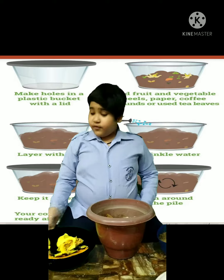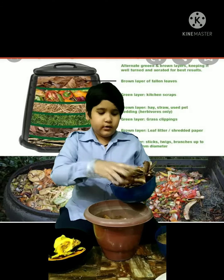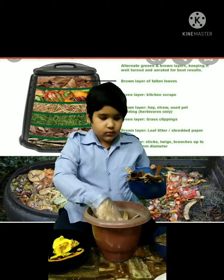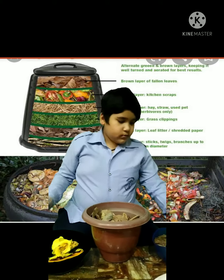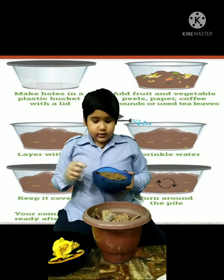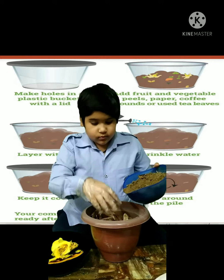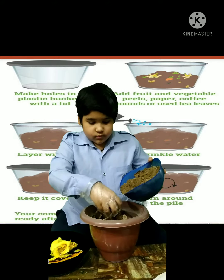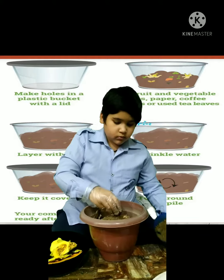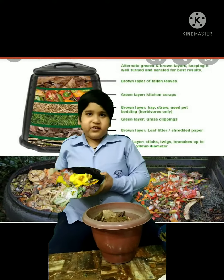And water. First, we have to put a layer of dry leaves in the empty bin. After that we have to put a layer of soil. After that we have to put a layer of kitchen waste.